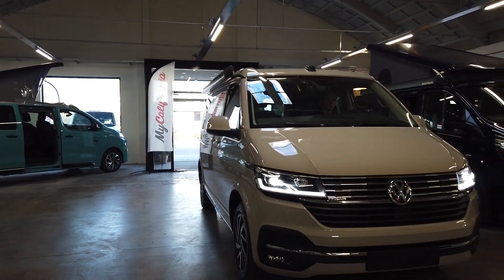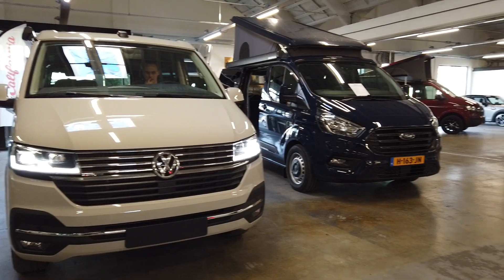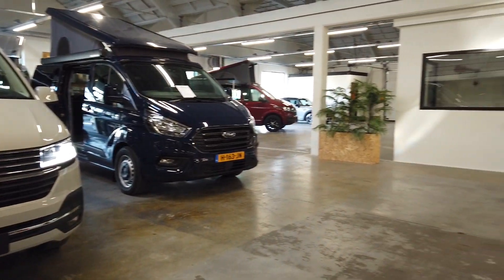Hello and welcome to another video of campers.eu. In this video we want to go over one of the new options of the T6.1: Park Assist.